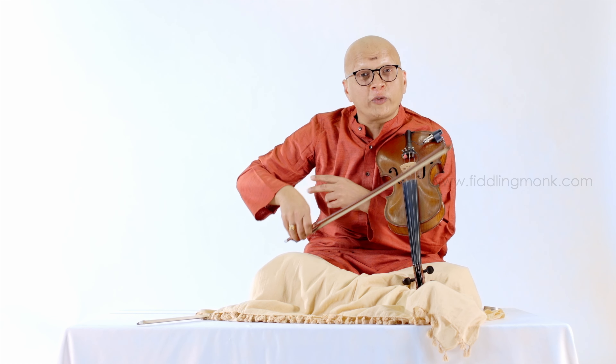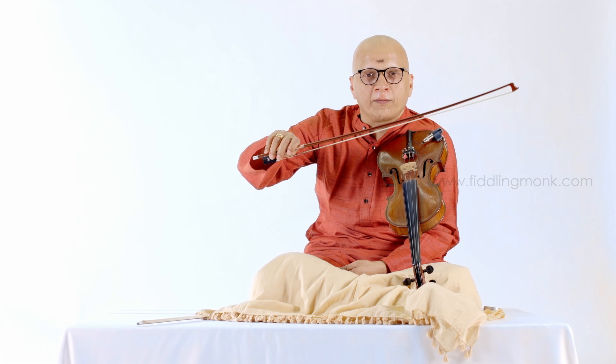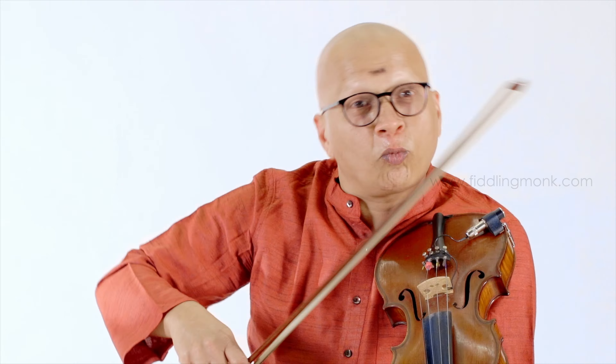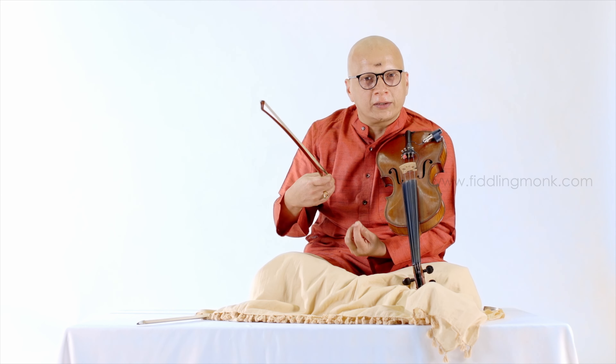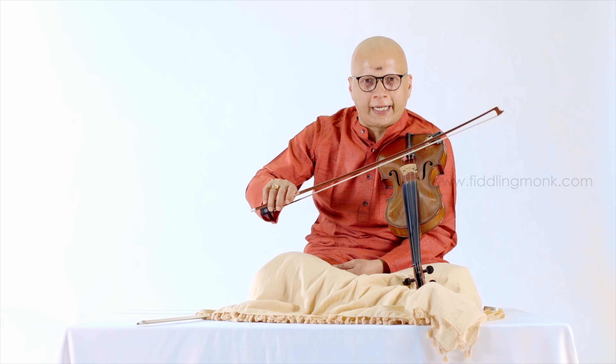You have to express all your emotions and expression through this right hand. Which means it cannot be a mono-melodic sound. It should have multiple sounds. Whatever you want to do, you should be able to produce that sound through the right hand, because the right hand brings out the sound of the instrument. So it is very, very important to have the right, optimized, advanced, technically competent skill on the right hand.